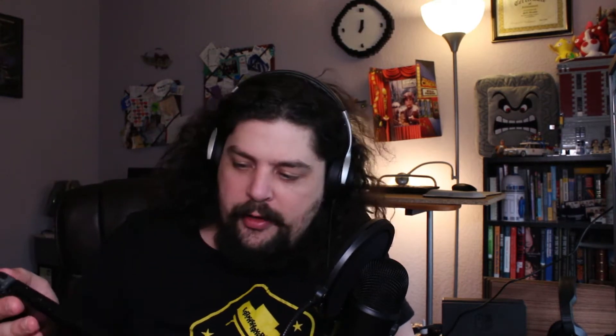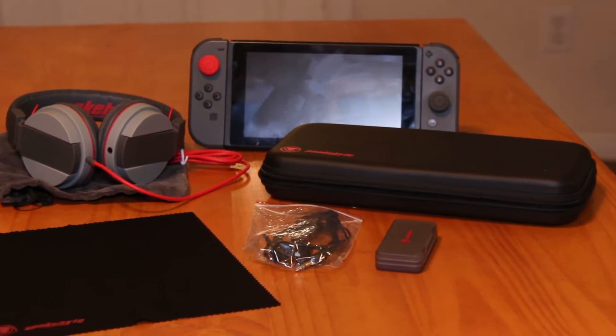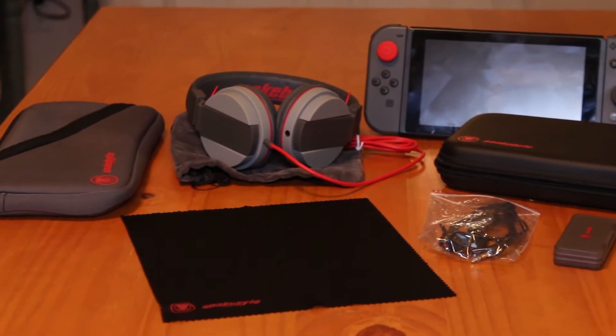Nintendo Switch's new handheld slash home console is nice. Barring any other distractions, let's get right into it. Nintendo's new handheld system is very cool, it's very neat.